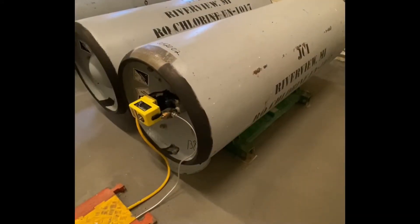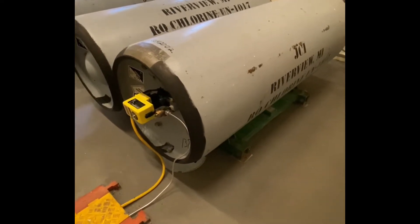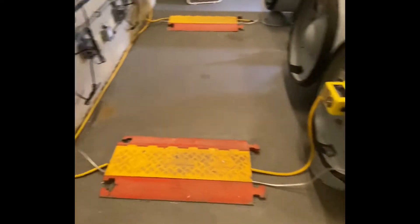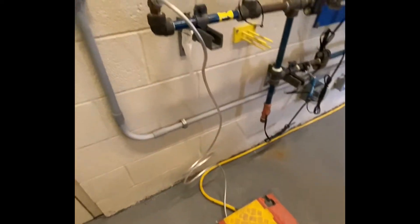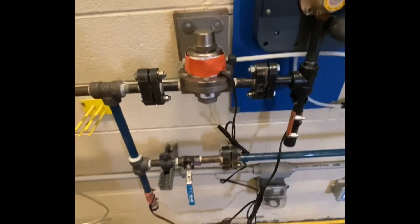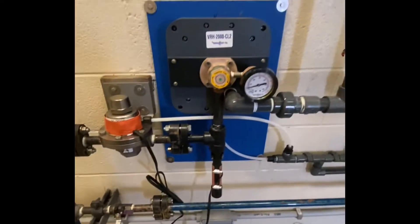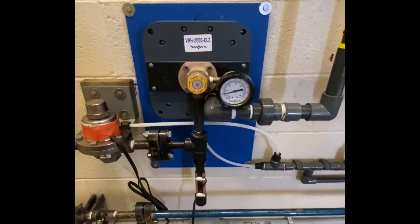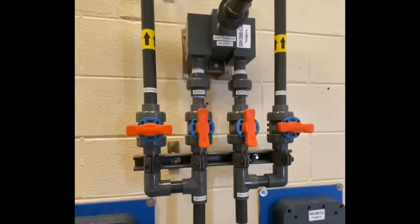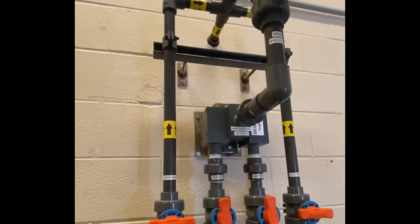Where I work we use gaseous chlorine. We receive the chlorine in one-ton liquid containers. The gas is pressurized in this system and this little pigtail connects to a header system under pressure, goes through a pressure reducing valve here, dropping the pressure to about 30 pounds, and then it goes through this unit which is a vacuum regulator. That takes it under vacuum and feeds the gas through an automatic changeover valve into the next room into our distribution system.